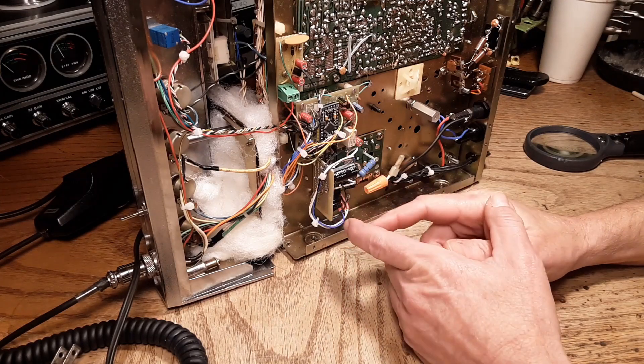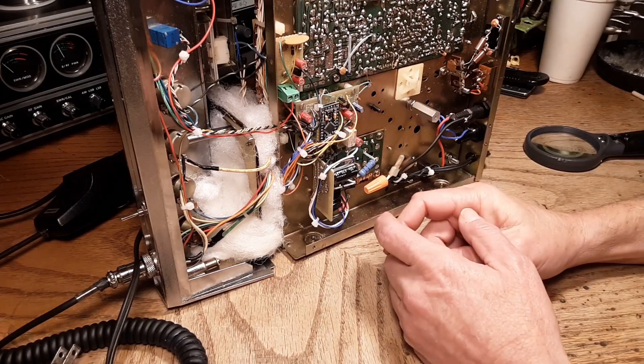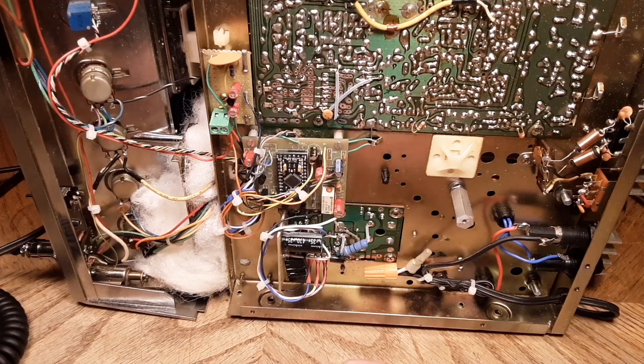Who knows, maybe I'll get this in and the thing won't buzz — you just don't know. Anyway, it's going to take me a bit longer than I thought, but stick with me and we'll see if it works this time. Thanks for watching — take care and have a great day.